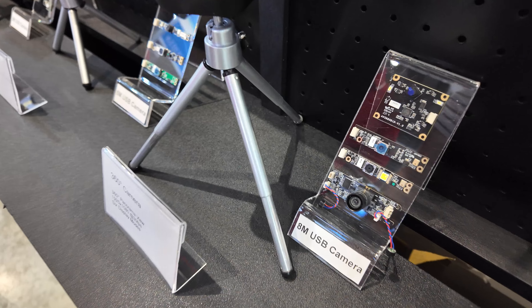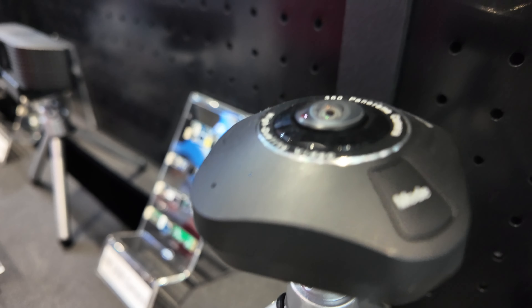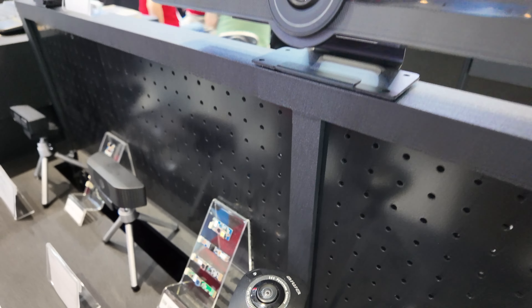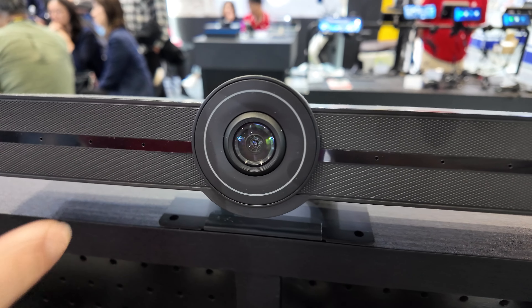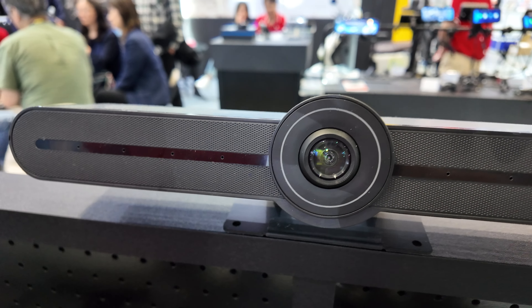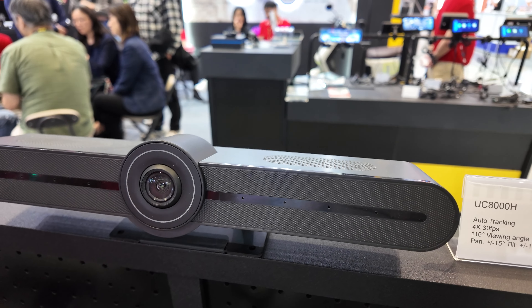Is this like a 360 camera? Yes, for video conference. We have the microphone equipped, so both video and audio. And this is also the same — the 360 — put in the sound box.